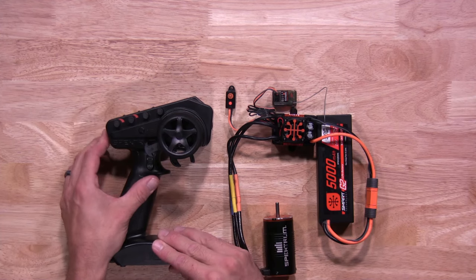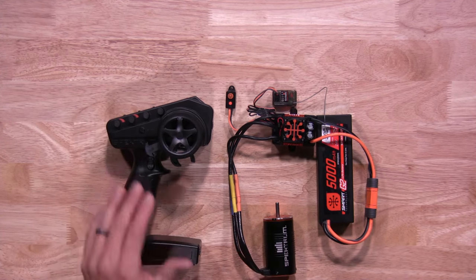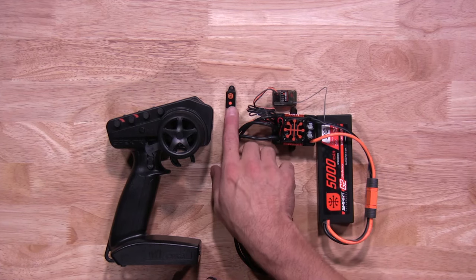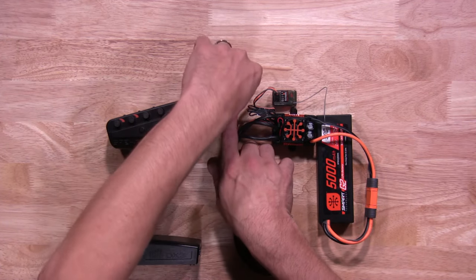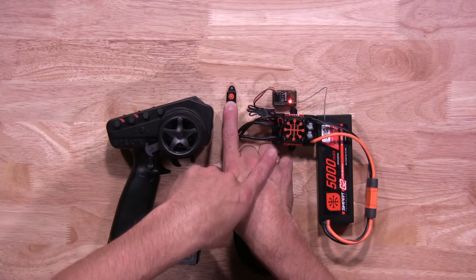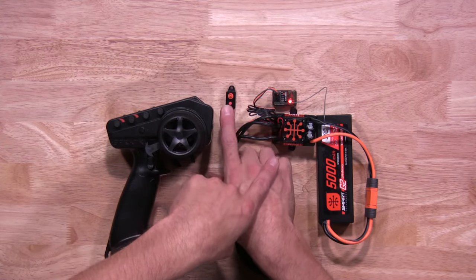We'll start off by turning your transmitter on. Once your transmitter is on, it's time to put your ESC in calibration mode. To do so, you're going to hold the set button down and turn your ESC on. Hold the set button down until you see a red flashing light on the ESC. Once you see that red flashing light, release the set button.